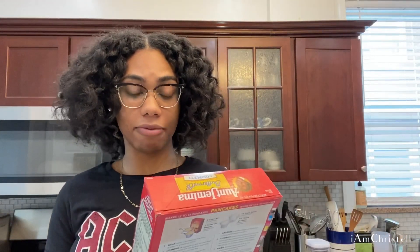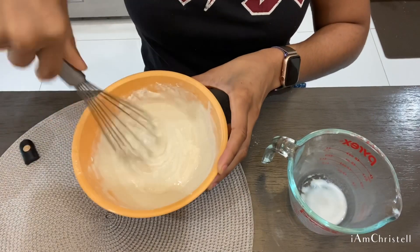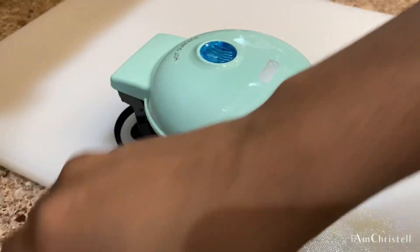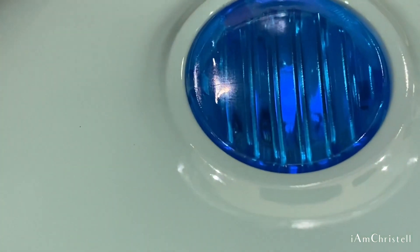I have my Aunt Jemima buttermilk complete mix — all I have to do is add a little bit of water or milk. I personally prefer to use milk, so I use three-fourths a cup of milk and one cup of pancake mix.